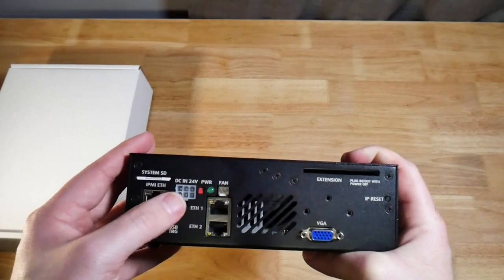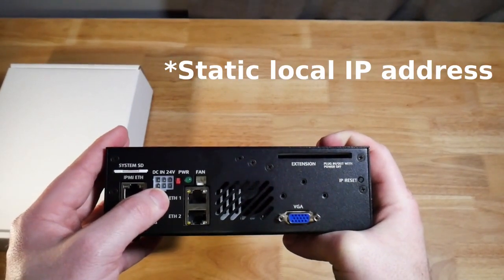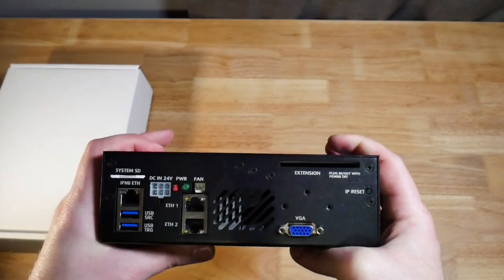You have your power in, you have the power switch, Ethernet 1 and Ethernet 2. If I'm not mistaken, Ethernet 1 is set up for a local network, and Ethernet 2 is set up for DHCP if you want to connect it to your local network.